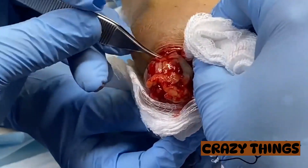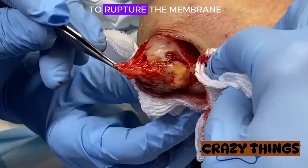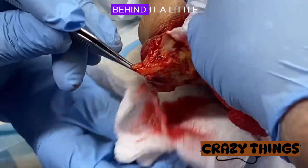See the small capillaries just there? So at this stage, I'm not trying to rupture the membrane. It's actually better when it's intact and tense — I can see behind it a little bit better.